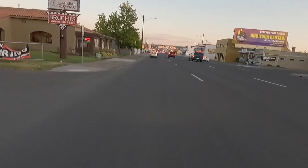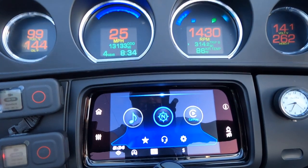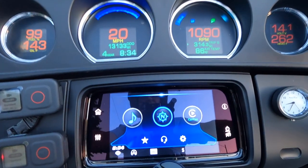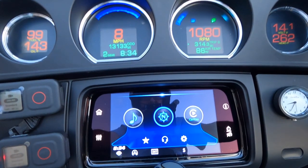Another red light. Keep an eye on the tachometer — 1,150 RPMs, shifting down. Fourth to third to second, and first.